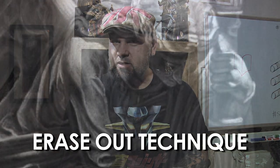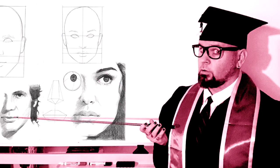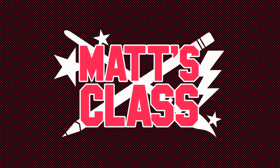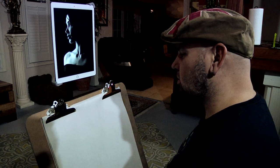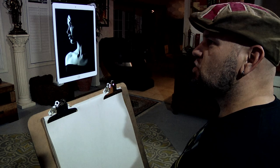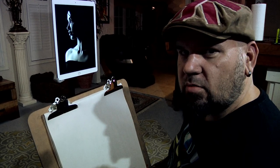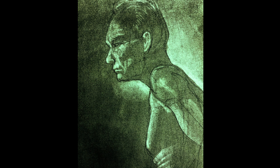Today in Matt's class, we are going to go over a brand new charcoal technique called the Erase Out Technique. This is a brand new technique that we are going to do with charcoal, and a lot of what we're going to be doing is kind of the opposite of drawing with a pencil. We are going to be drawing with the eraser — we're going to be erasing out the light.